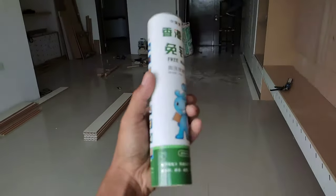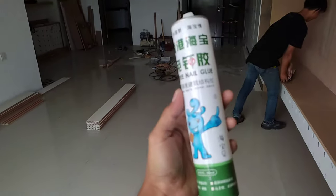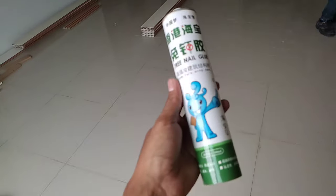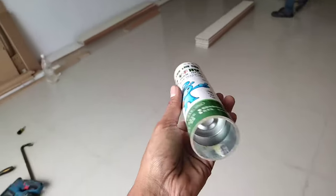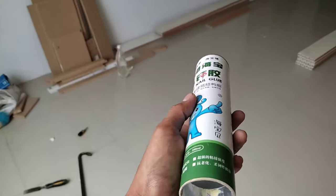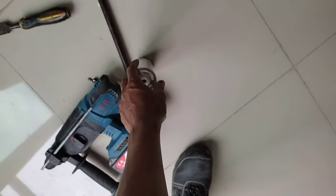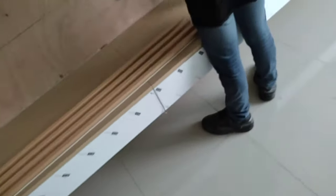Saya gunakan silikon seperti ini, ini silen multifungsi multiguna, sering saya gunakan. Dari kaca ke kayu, besi ke kayu, dari kaca ke plastik, kaca ke semen, besi ke semen — pokoknya bisa melekat semua pakai ini. Bagus lah.